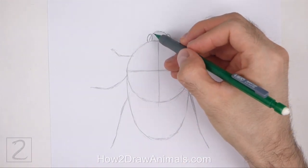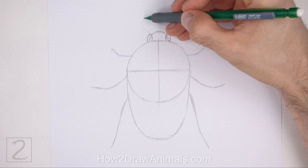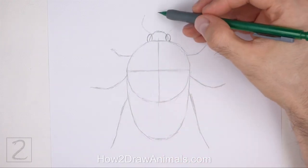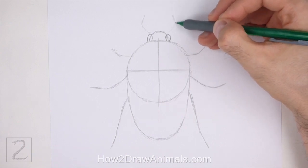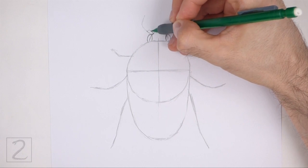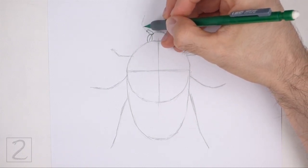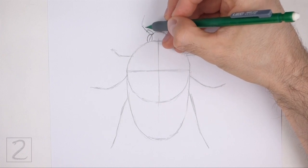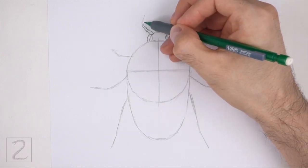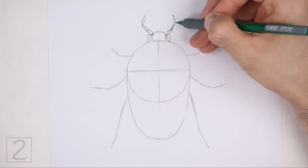On the sides of the head, above the eyes, lightly sketch two small angled lines for the antennae. Pay attention to the length of these lines in relation to the head. Darken these lines using thin shapes to create the segments on the antennae. Don't make the antennae too long or wide. Bend the tips of the shapes upward.